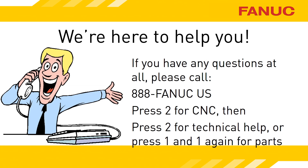Don't forget, we're only a phone call away, and it's a free one at that. Call 888-326-8287. Press 2 for CNC, and then press 2 for technical support. To reach the part sales department, press 2 for CNC, and then 1, and 1 again for part sales.